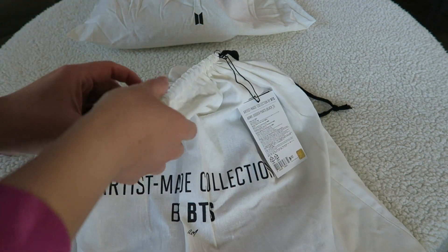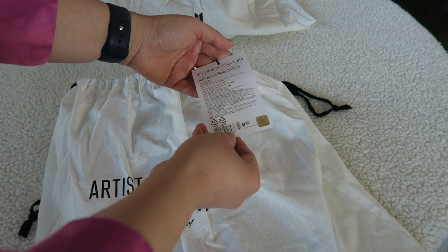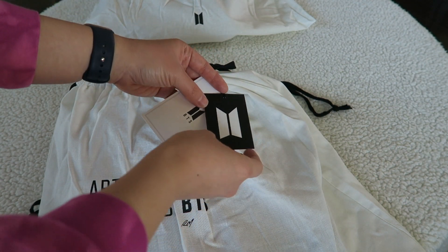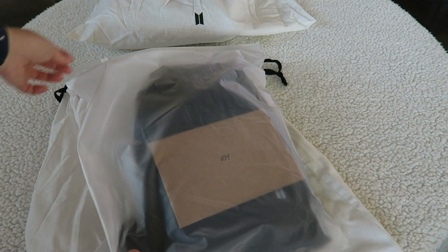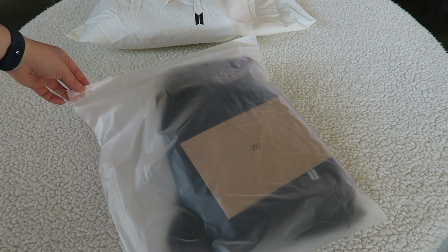These dust bags make it seem very luxurious. It is a drawstring style. They do have the label on everything so that you know it's an official product, and everything says BTS and has a logo everywhere. You open this up and inside it's like a nice present - it comes in the typical plastic weavers bags.